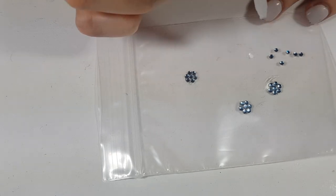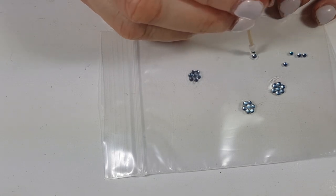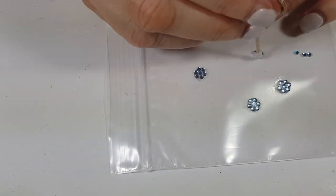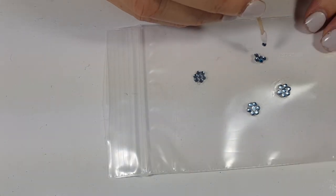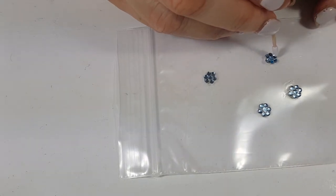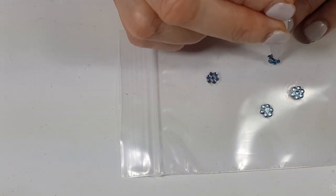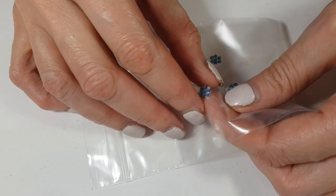The color of the rhinestones doesn't really matter because we can paint them anyway. You just need seven per earring. I'm going to add a blob of super glue — just don't add too much — then place one rhinestone in the middle and six around it. It's pretty easy but you have to work fast because super glue dries fast. Then I'm going to add some more super glue on top and wait for it to dry.